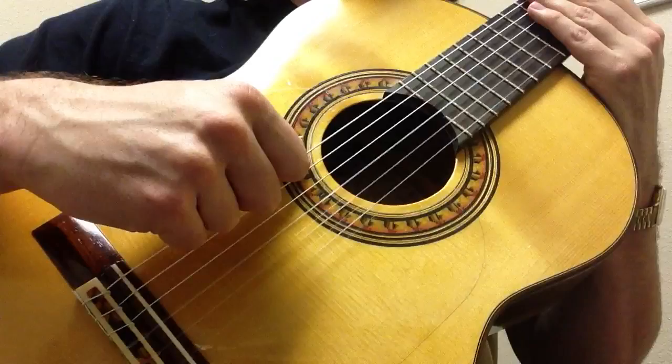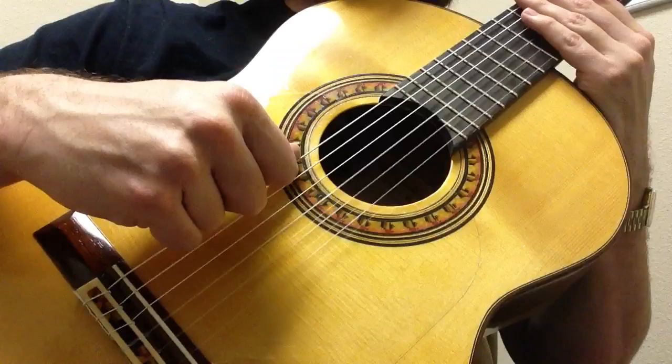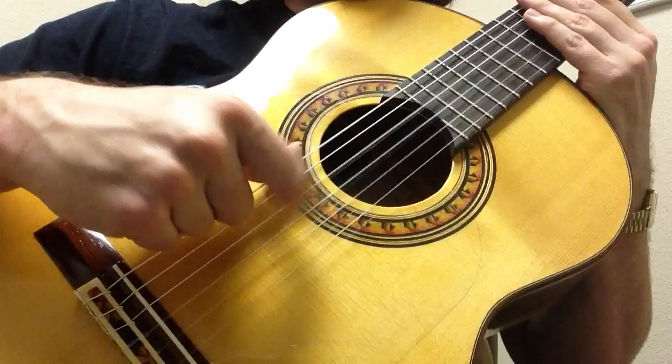Go very slowly — you want to start really slowly. When you're doing this, you want to really have that come in and that go out. Eventually there will be an exchange: I-S — that one goes in as that one comes out. S-A-M-I, S-A-M-I. Nice and articulate.